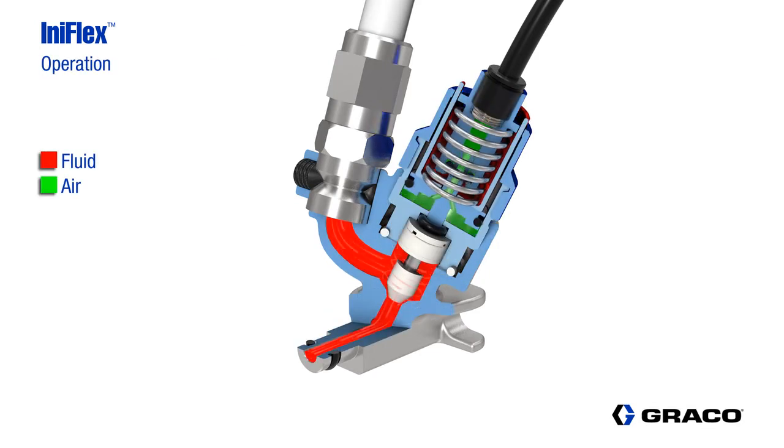The InnoFlex valve was designed to minimize pressure loss. The valve has no dead spaces for paint solids to collect in, and it's optimized for efficient flushing during color change procedures.